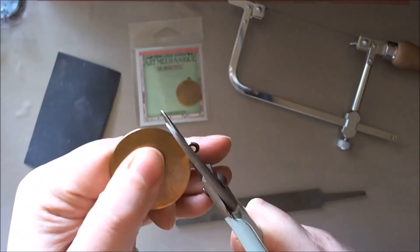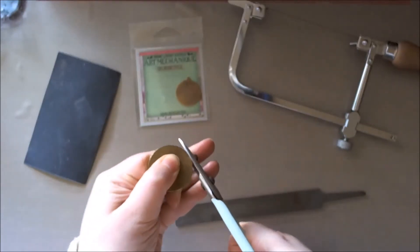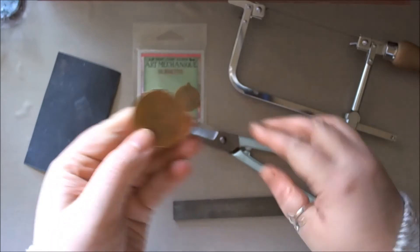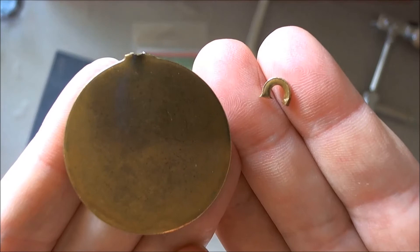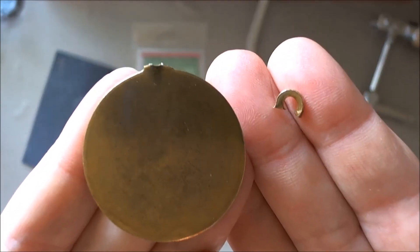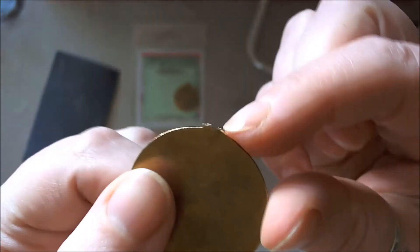And just snip that — and there we have the piece snipped off.